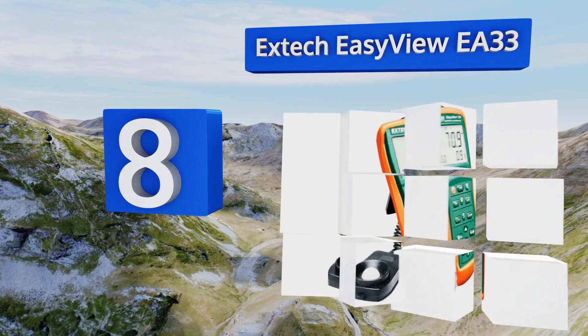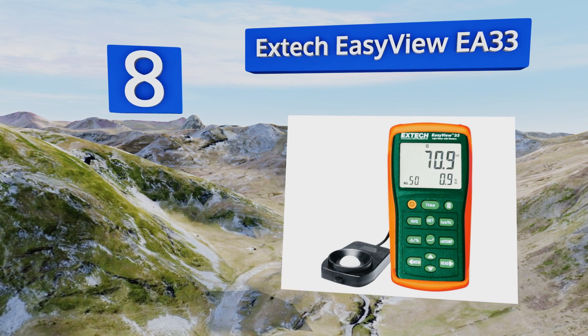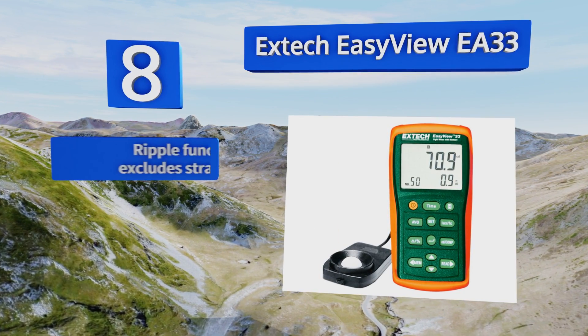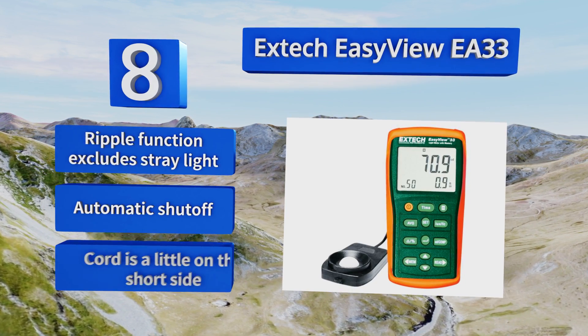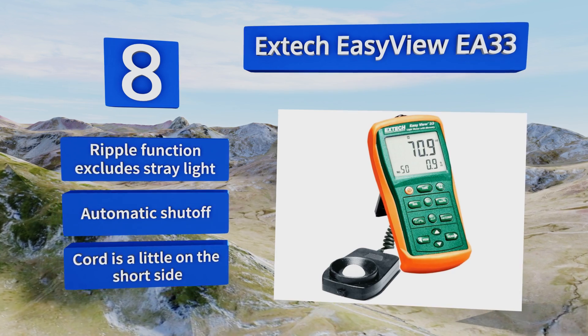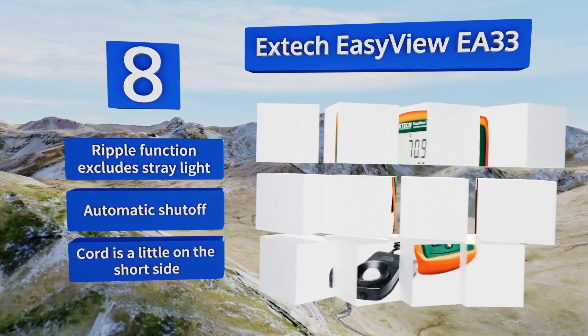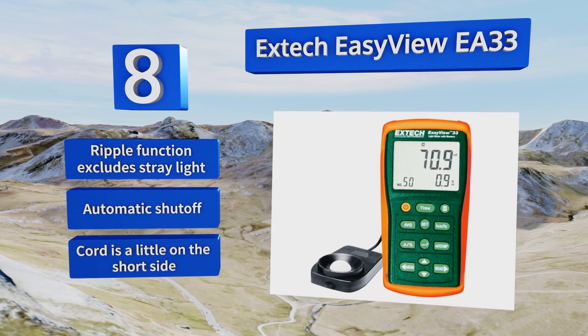At number eight, the compact Extech EasyView EA33 features a large LCD screen and a wide measurement span, reaching 99,990 foot candles in five ranges. It can store and recall up to 50 readings, each marked with a convenient time stamp. It's equipped with a ripple function that excludes stray light and an automatic shutoff. However, the cord is a little on the short side.